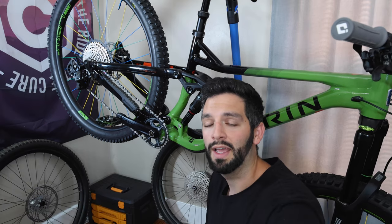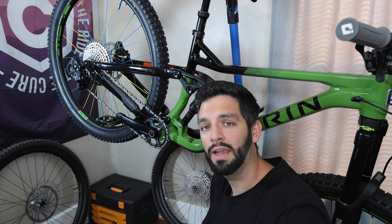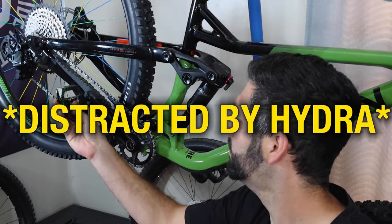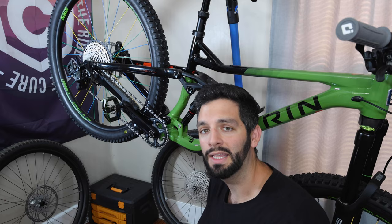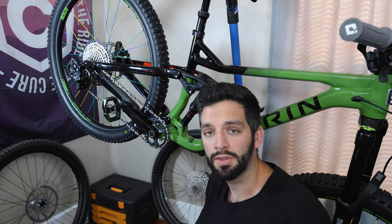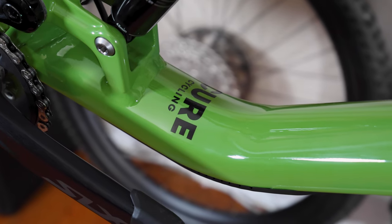Moving on to the cranks, I have an SLX crank and chainring — I love this crank, it's very light for the price point. This was a new takeoff unit I scored for $100 with the chainring included. And for pedals I have the Crank Brothers Mallet E LS — LS stands for long spindle. I found these on 365 Cycles; they were on sale because of the color. They're green splatter and they're a perfect match for the frame color, so win-win.